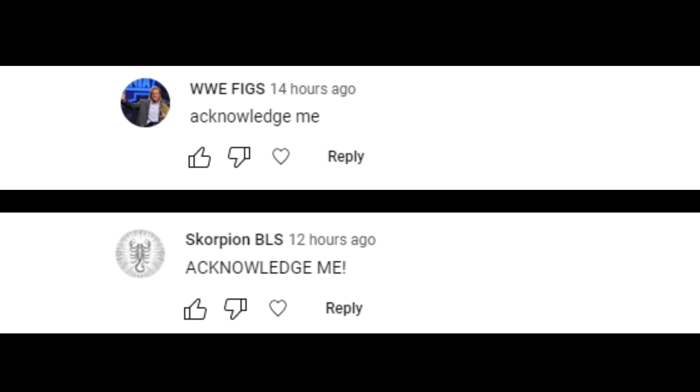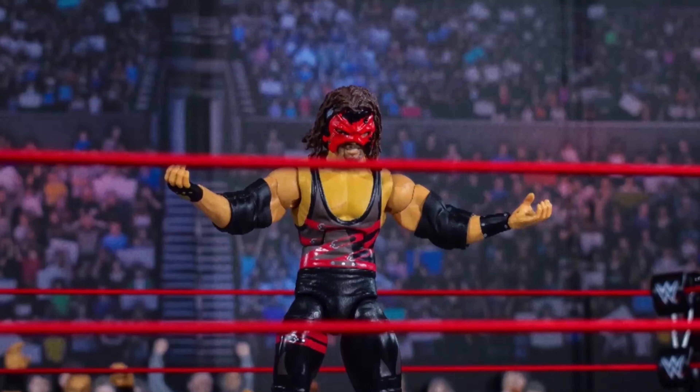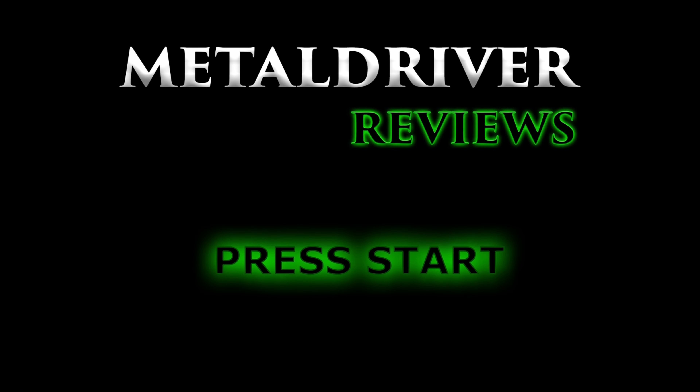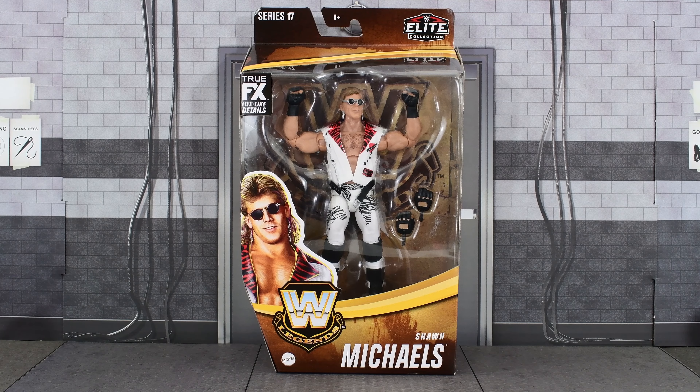WWE Figs and Scorpion BLS, you have been acknowledged. Metal Driver here, and today I am continuing on with the new Elite Legends figures. Today I am looking at Series 17 Shawn Michaels.